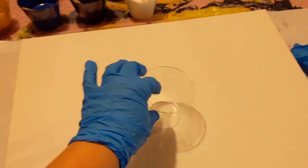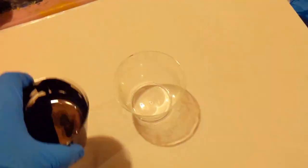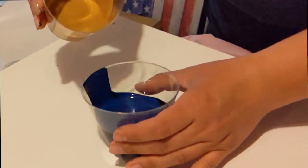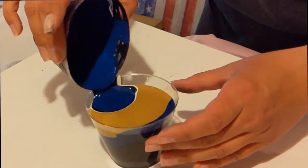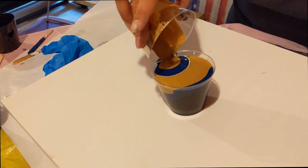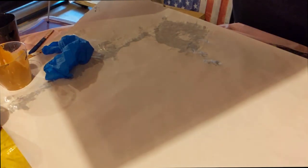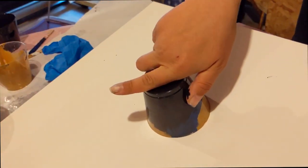I'm going to be doing a flip cup technique. I've got a clean cup here, and I'm probably going to start off with my black. So I'm just going to pour a little bit of each color into my cup. Then I'm going to put my canvas on top of the cup and flip it over. And I'm going to let this sit for maybe about 30 seconds.